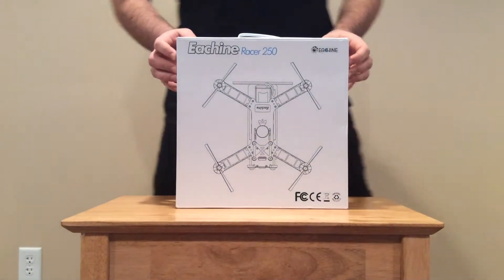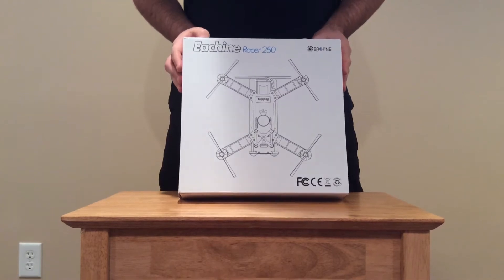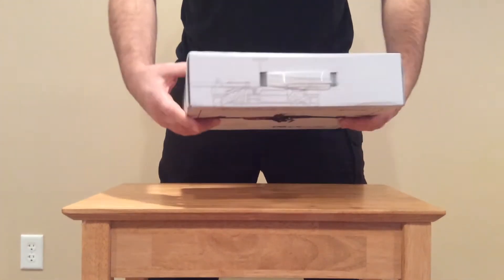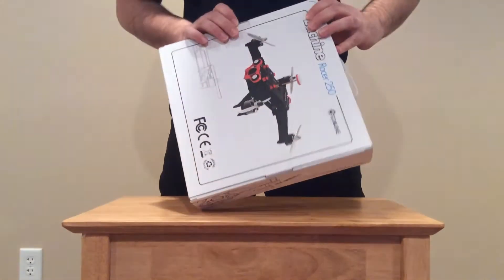Alright, hello Banggood, this is Joe. I got your Eashine Racer 250 here. The box looks pretty good, it's in pretty good condition. Let's open it up and inspect the product.